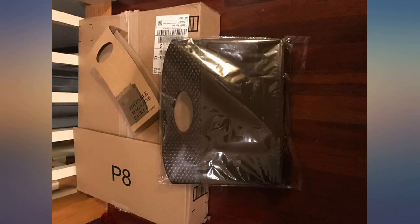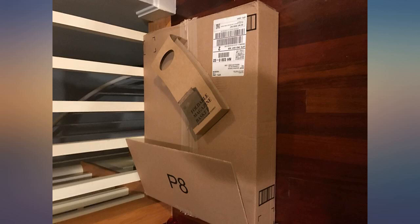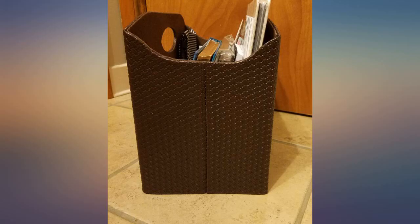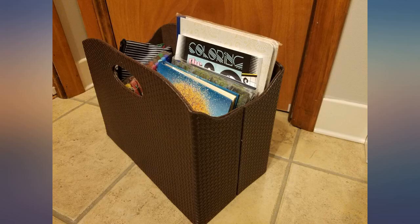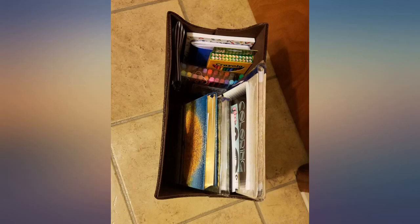I needed something that would fit in an odd-sized area and that I could use to hold file folders. This leather magazine holder is perfect. It is sturdy and attractive. The holes to allow easy carrying are a great touch. I'm very happy with this product. So easy to assemble. Totally perfect and a great addition to my decor. Love it.